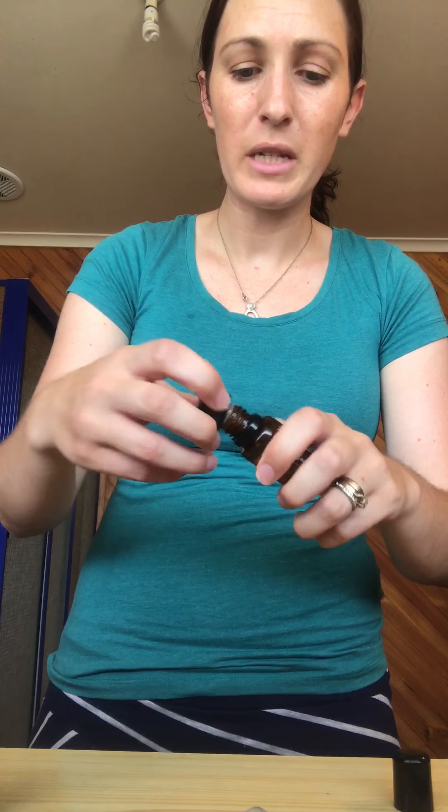I have an on guard empty bottle, so I'm just going to use this because it's going to be an on guard spray anyways, and I can just leave the sticker on it. I take off the inside — you can use the lid to take it off, which makes it super easy.